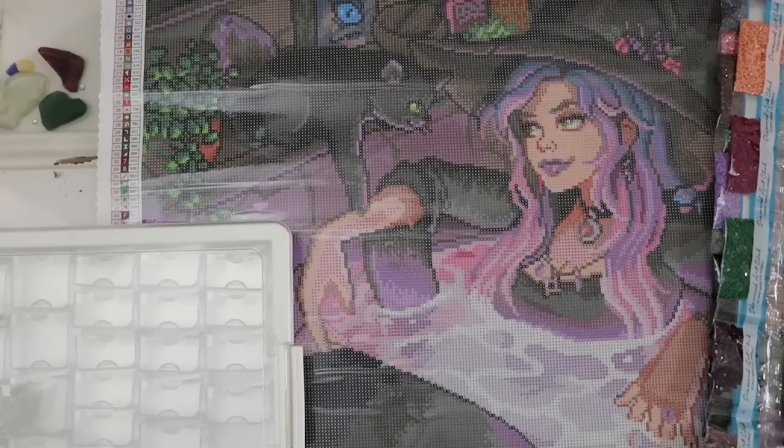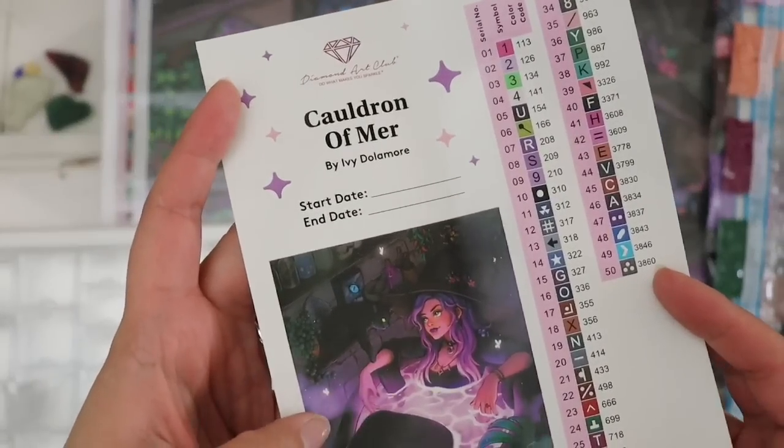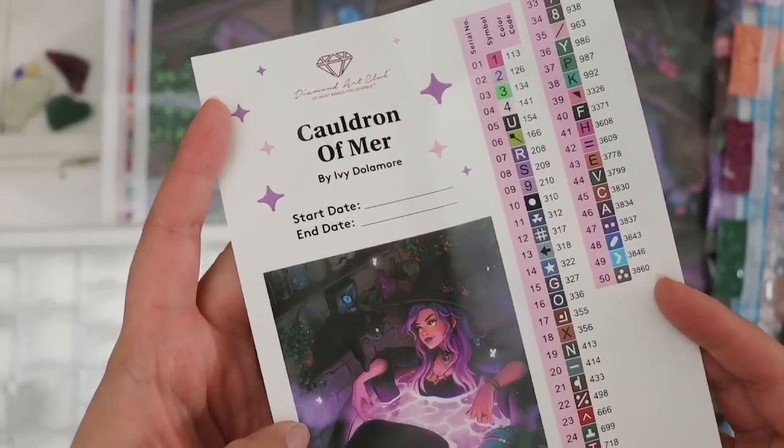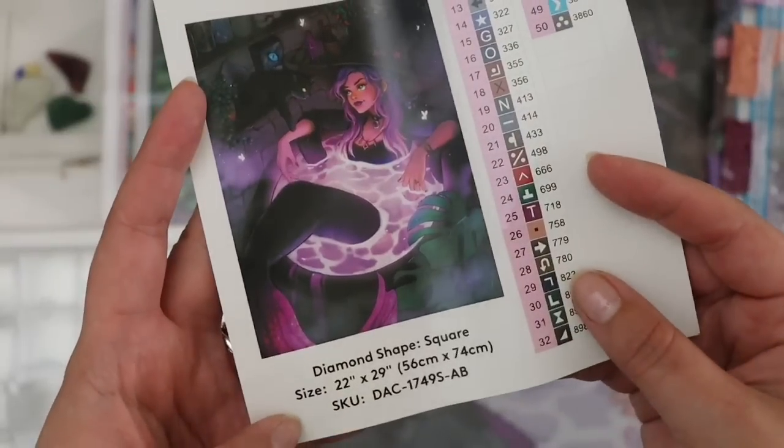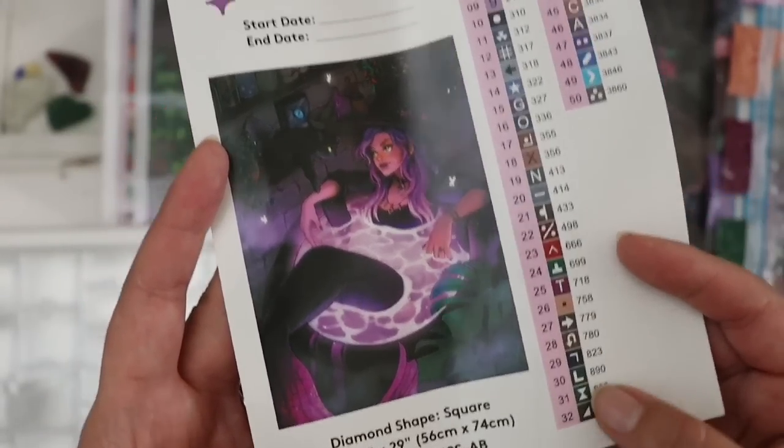Today I'm going to be kitting up The Cauldron of Myrrh by Diamond Art Club. I just unboxed this on the channel. It has 50 colors, it's by Ivy Delamore, and it is a 56 by 74 centimeter square drill painting.